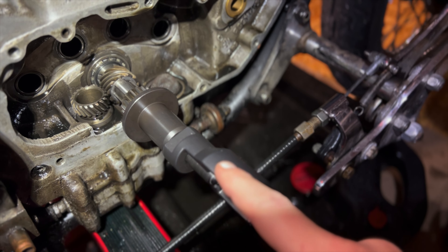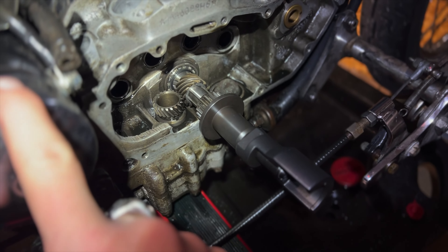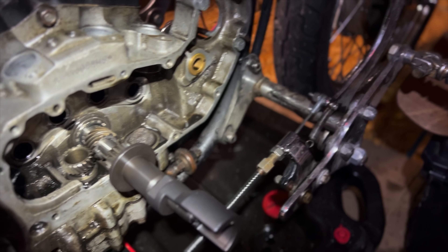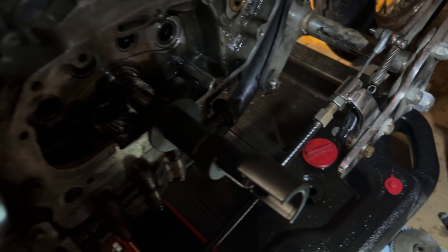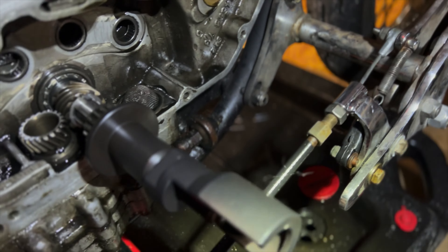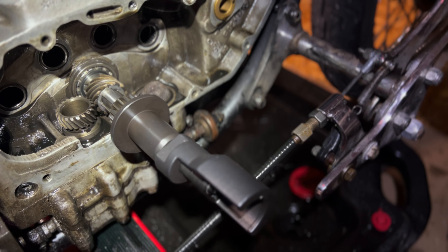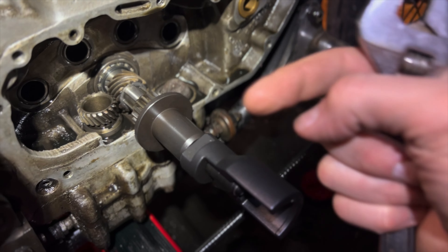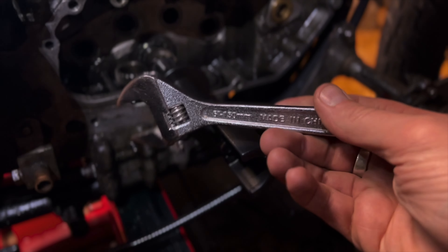Now that we have the installer on, we'll take our seven-eighths wrench, though it's a little big to work in here because of the starter and the front foot assembly. So we're gonna take our handy crescent wrench — just gonna hold the front brake and left-hand turn this to install it back onto the drive shaft. Just kidding, we are not gonna use the crescent wrench.